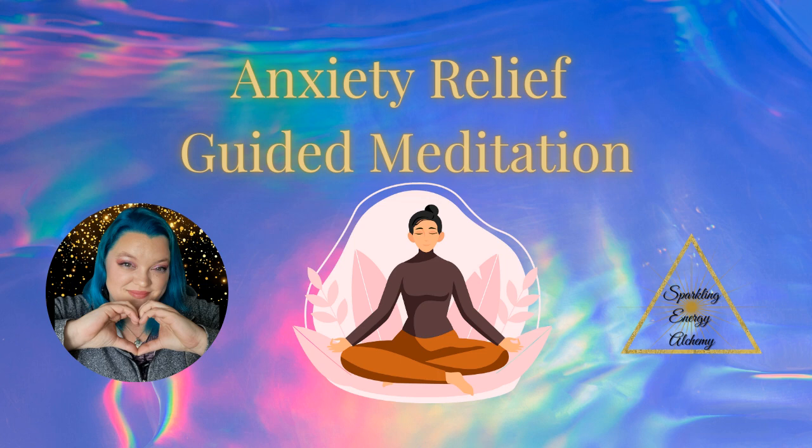With each inhale, imagine that you are inhaling calmness and relaxation. As you exhale, imagine that you are releasing tension and anxiety that you may be holding on to. So we inhale calm and relaxation, and we exhale tension and anxiety.